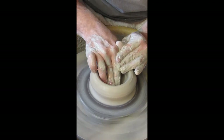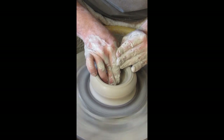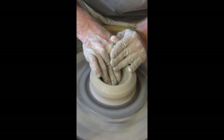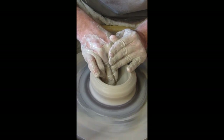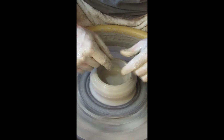Clay has what's called plasticity — the ability to hold form — because of its platelet structure. Think of mica or fool's gold: clay looks like that under a scanning electron microscope. As I work the floor I'm taking platelets from scattered orientations and laying them one on top of the other, compressing them and making them very strong. There's a lot of tension on the floor as a ceramic form dries — the walls and everything are shrinking as moisture leaves.